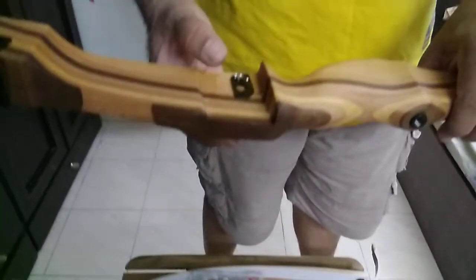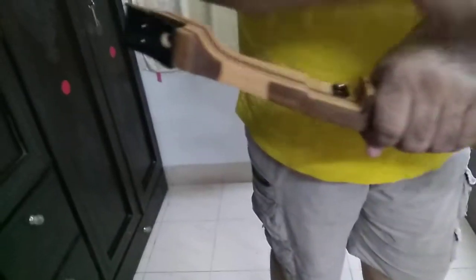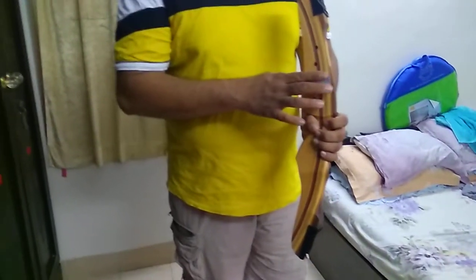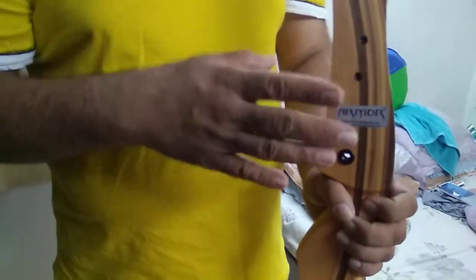The riser comes with the magnetic arrow rest, and this is where you hold the riser with this black portion facing outwards or towards the target. This is how you hold the bow straight. If 'Armour' is written straight, that means we have held the bow in the proper manner.